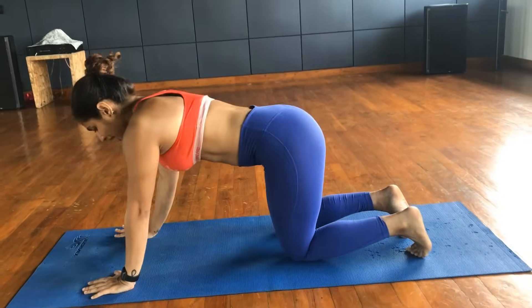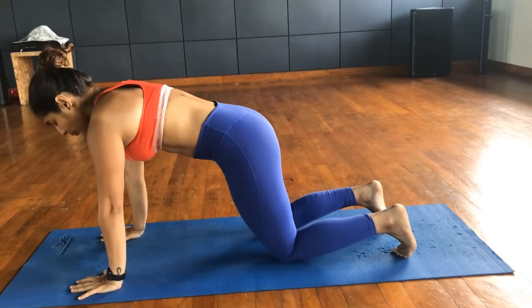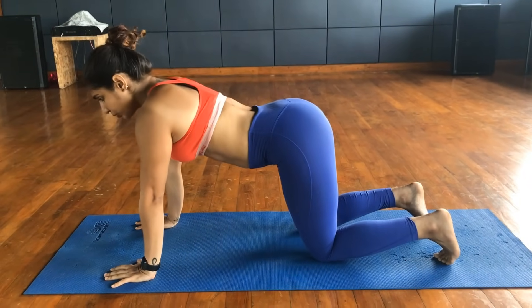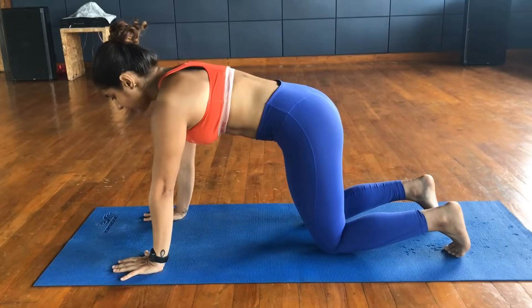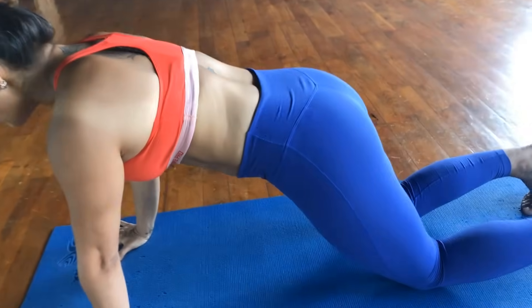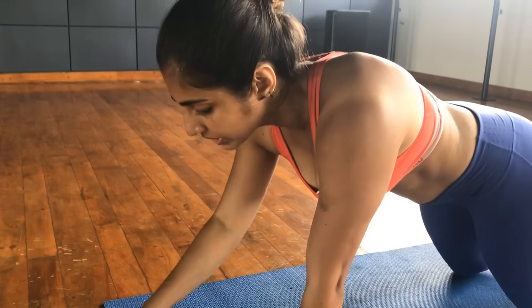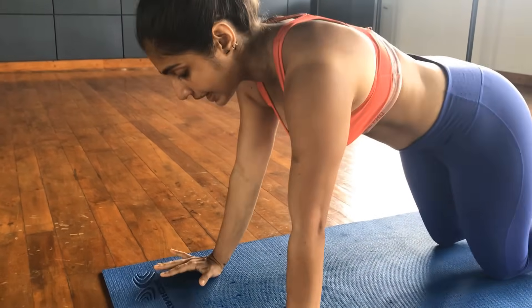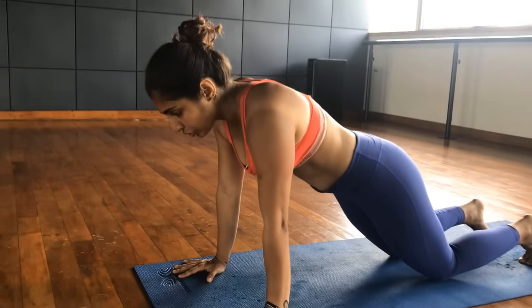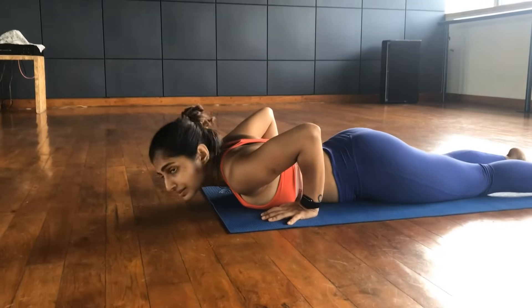Now you're going to come into your child's posture. As you come into your child's posture, take the weight forward. Remember, you do not want to arch the back. Take the weight forward, take your hand slightly forward. I want you to get your chin over here — your chin over the mat, chin should not come forward. Inhale, exhale. First what I want you to do is just go all the way down and relax.